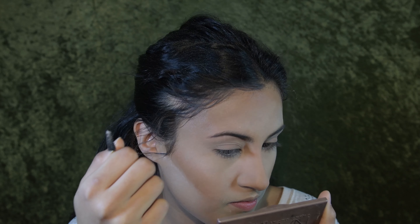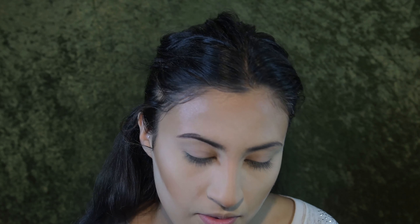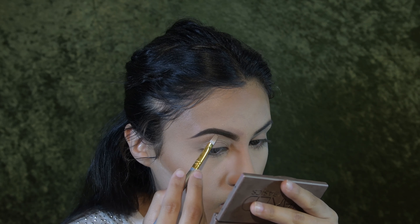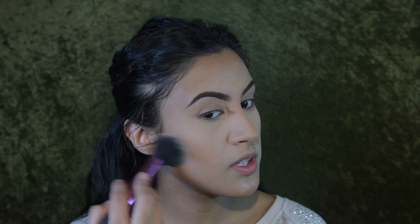To cream contour my face I'm going to be using the LA Girl Pro Concealer. I'm just going to start by dotting some of the concealer on the top of my forehead. Then with the same blending sponge I'm going to blend it all in — it blends so fast and easy. It's one of my favorite concealers because it's not super thick and it just gets the job done.